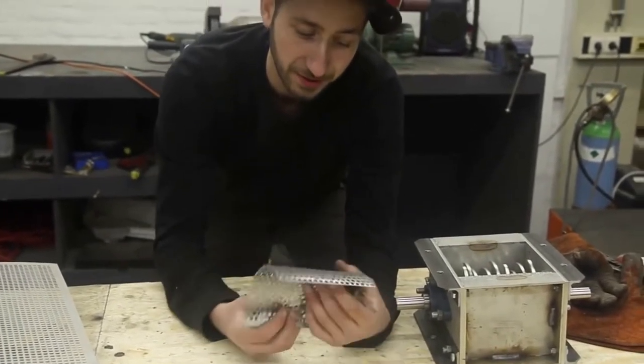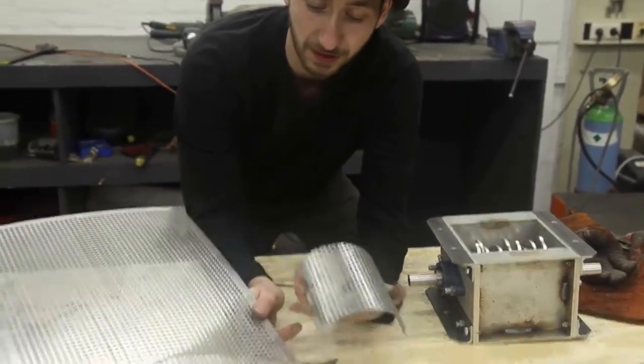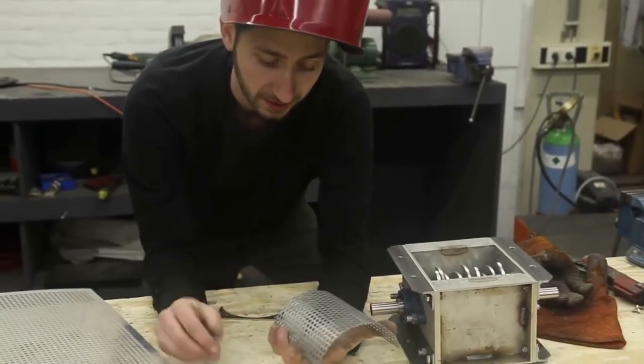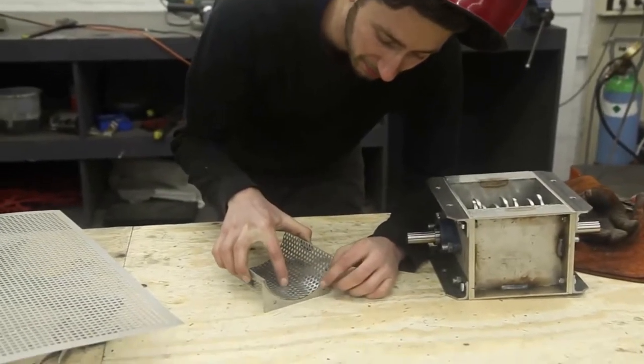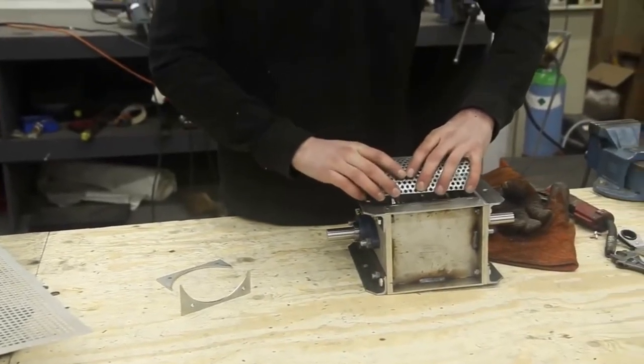Here we have the mesh that goes under the shredder. The size of this mesh determines the output you want — different mesh sizes will give you bigger or smaller flakes. We're going to weld the mesh onto these two holders, and then we can put it under the shredder.